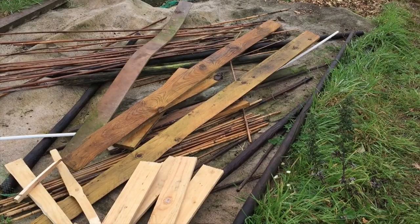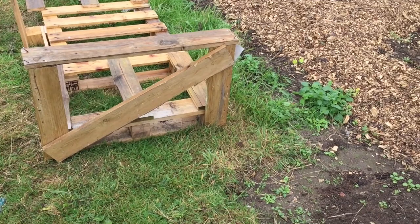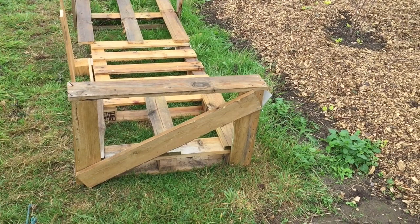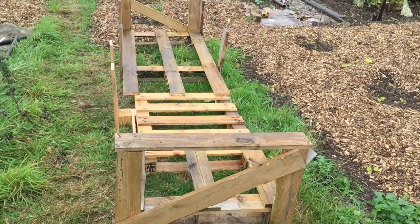I'm hoping that I'll dig out the ground that the palette is sitting on and sit the palette more in the earth so the worms can come up. I don't know if I'll get that done today but I better start cracking on before the weather gets any worse.